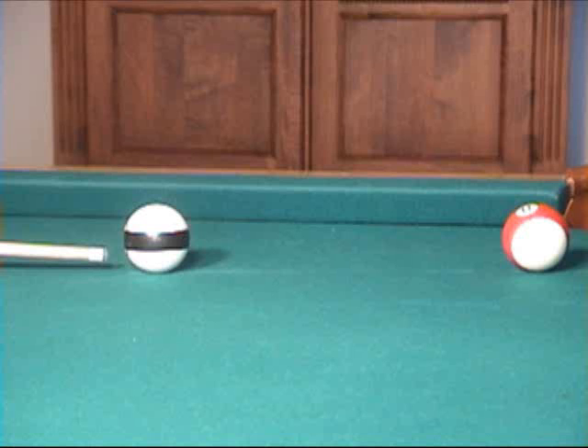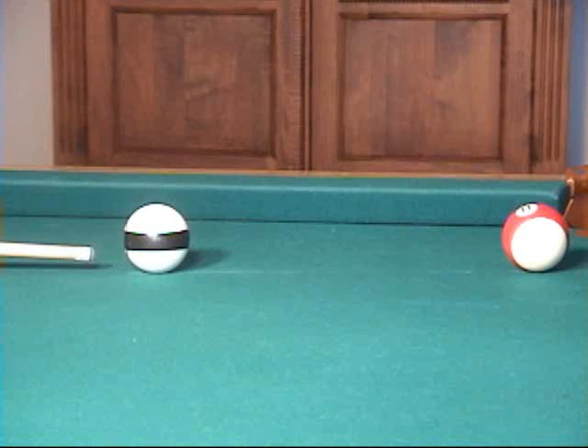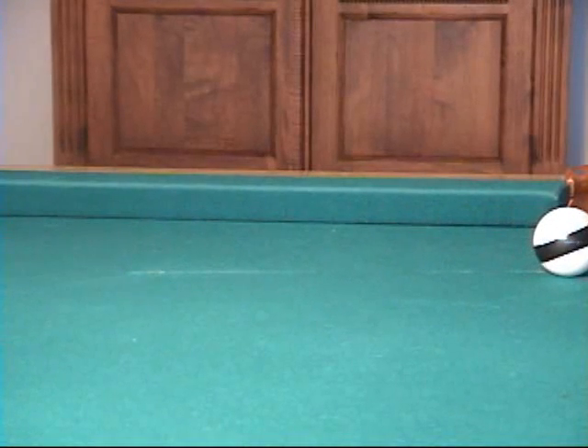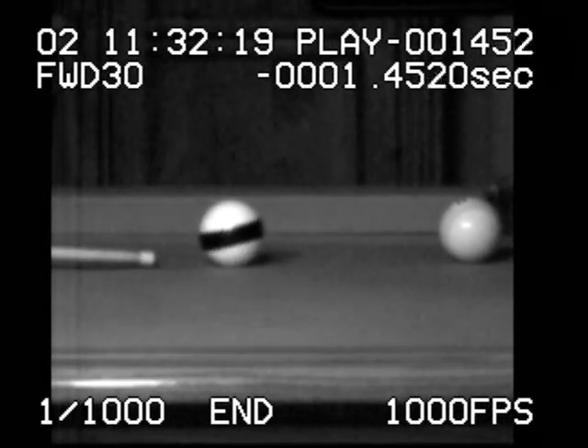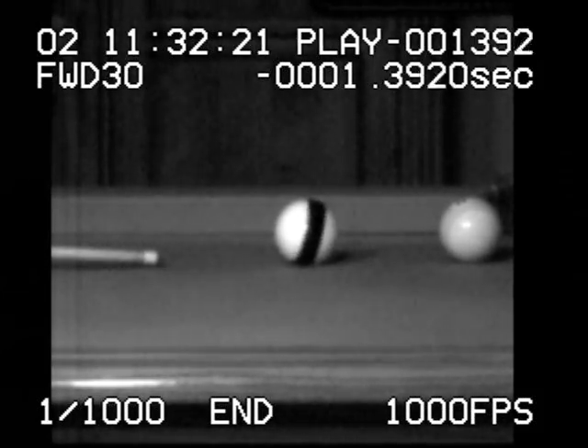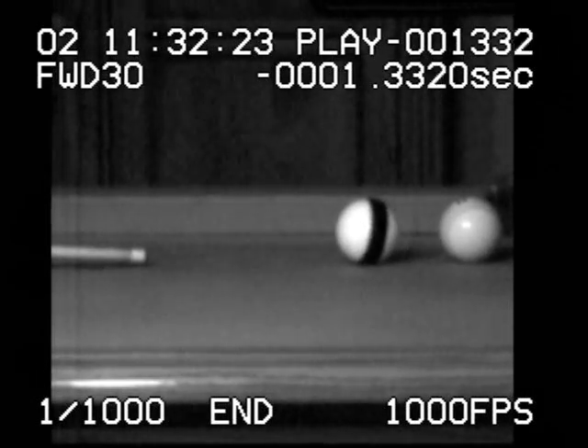With even less speed, the cue ball can start to develop forward roll. Again, we're hitting well below center, and the cue ball starts out with backspin, but it wears off completely and the cue ball starts to roll forward, resulting in slight follow.